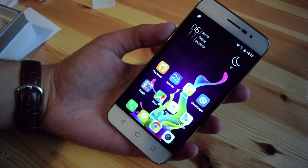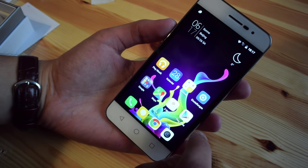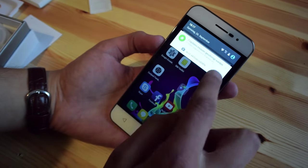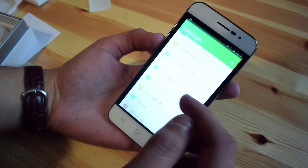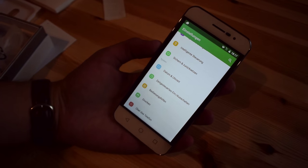This phone runs Android 5.0, and this is a slightly skinned version of Android. As you can see, it has different icons and a slightly different settings app, which looks like this. And basically, this is just a skin.